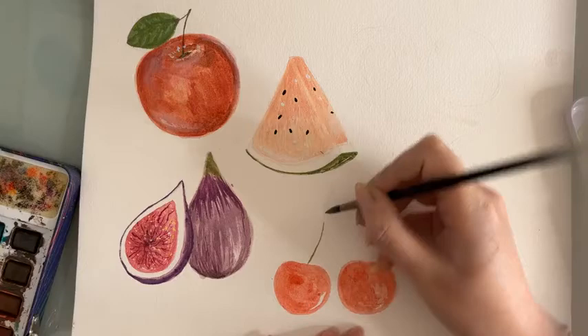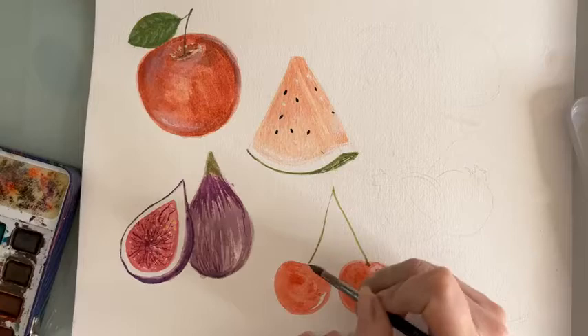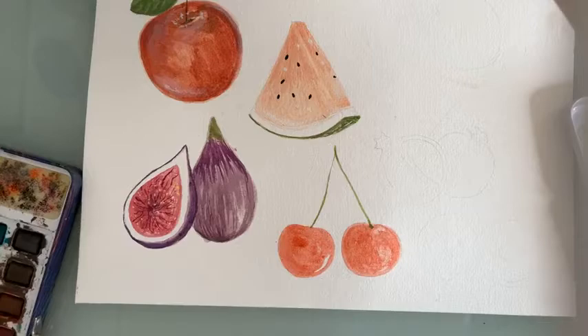So now we're painting the stem. This is like the first layer of the cherries, and while we wait for it to dry and finish it off with more details, we're going to move on to our next drawing up here.